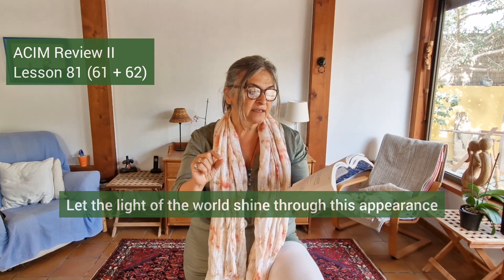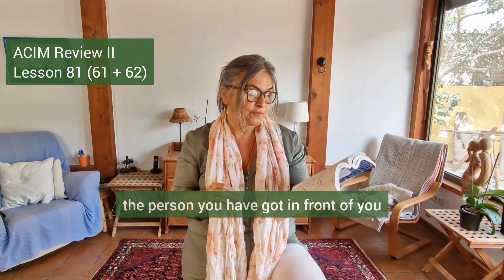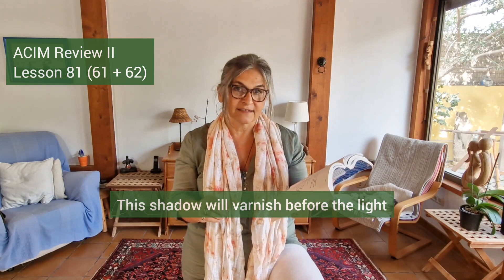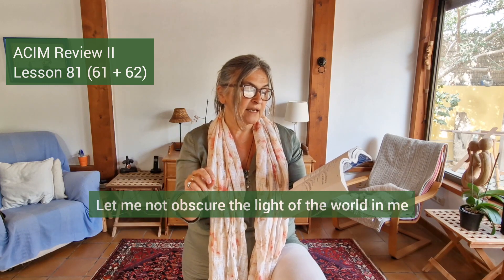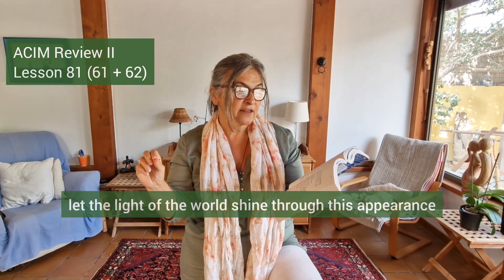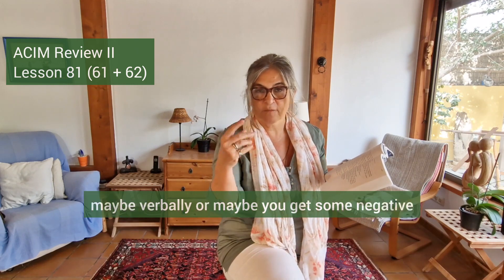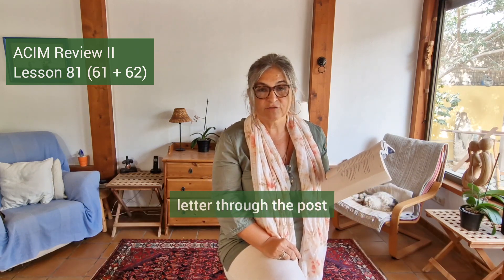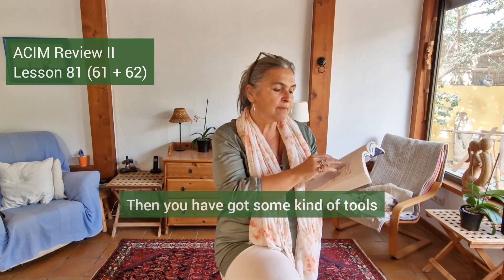Let the light of the world shine through this appearance — the person you have got in front of you — this shadow will vanish before the light. So I suggest you take a piece of paper and write down: I am the light of the world. This is your morning idea, the first part of the day. Write those three sentences below: let me not obscure the light of the world in me; let the light of the world shine through; and this shadow will vanish before the light.